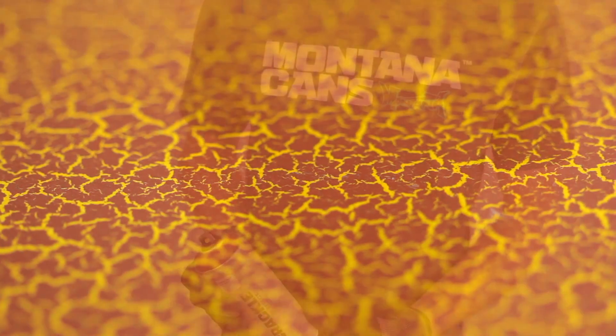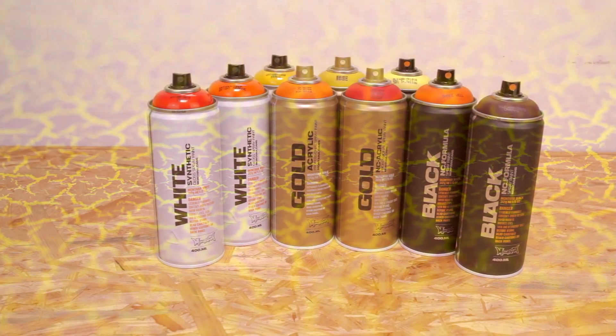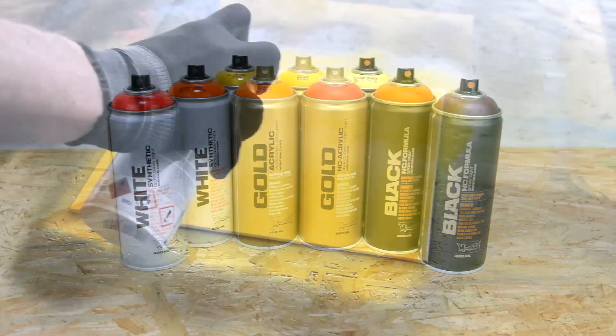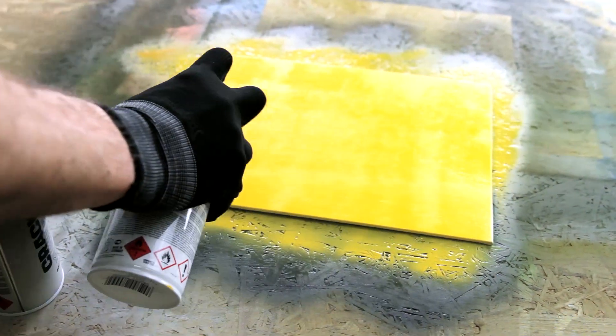The Montana Crackle effect can only be achieved on nitro combi or acrylic lacquers, such as Montana Gold, Black, White, and Acrylic. Prior coating of your object is necessary to achieve the effect.